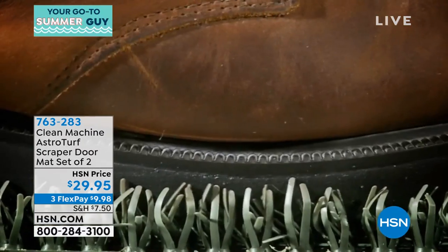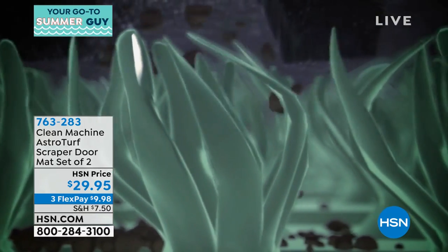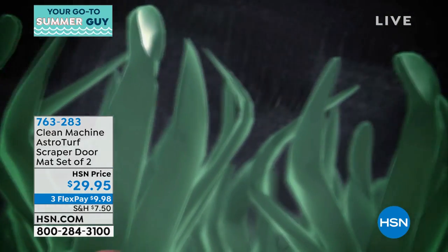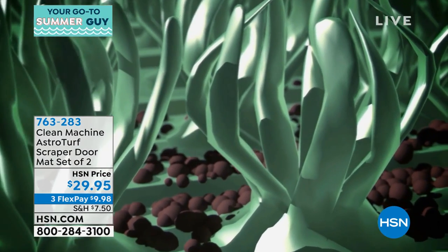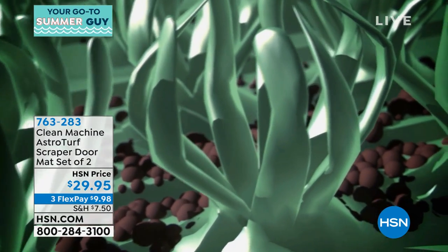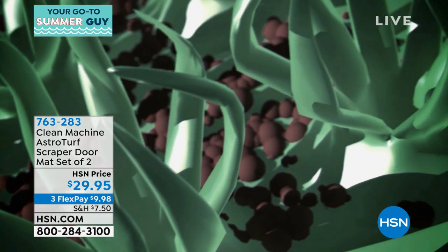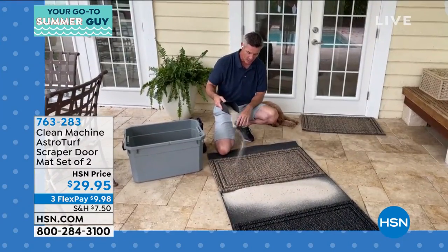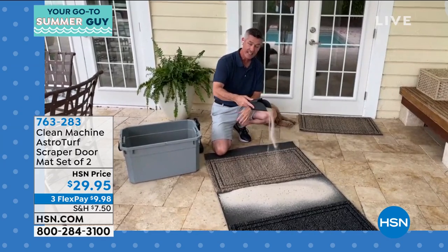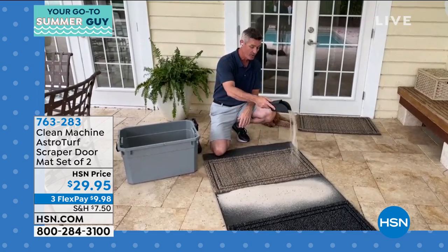Here's a closeup of it. This is what we call AST — Active Scraping Technology. Those fingers, the way they move, they pull and grab at your feet and shoes. How often have you walked up to a house and the doormat is so dirty there isn't even a clean spot to wipe your feet? But look — when I put this sand on the mat, there's a place for it to go. It goes down in there. You can just shake it out, or if it's mud and dirt you can rinse it out with the hose.